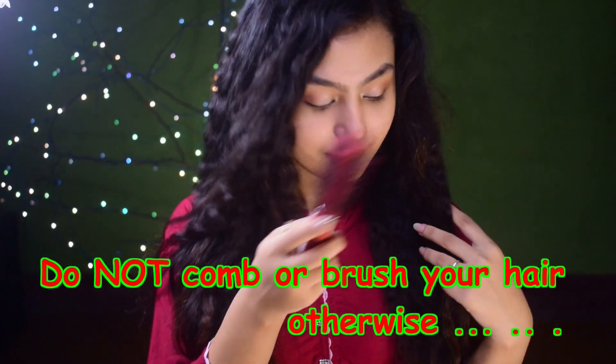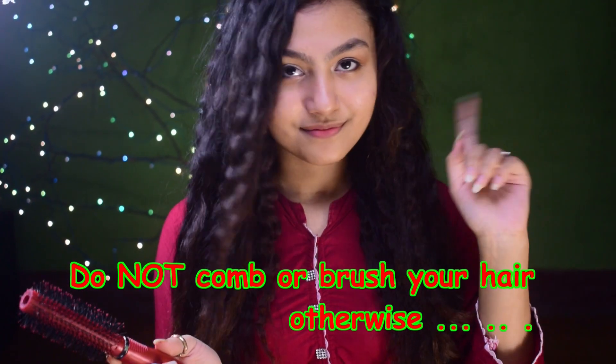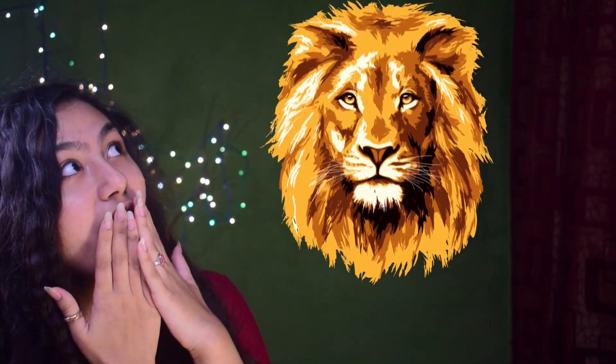Do not ever ever brush your hair, because if you do so, you are going to look like a lion or something that you don't want to look like.